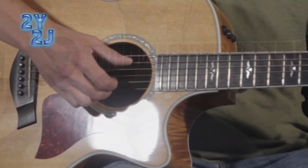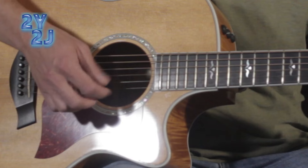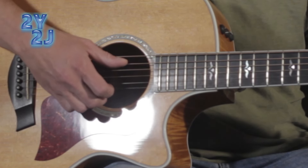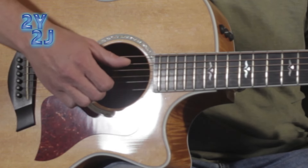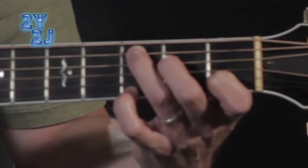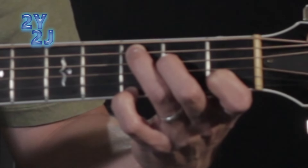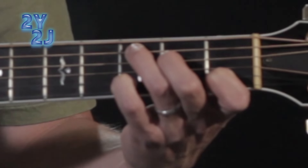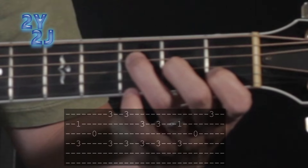So once again, starting out with an open C chord, five and two together, then string three by itself with your first finger, then five and one together with fret three fretted with your pinky. Then bring that one up to string two on the same fret. Then bring your second and third fingers down each one string — now you're on the F major seven chord.